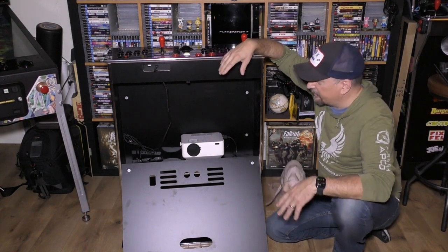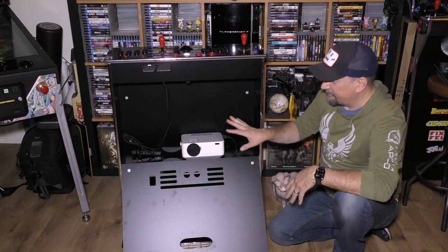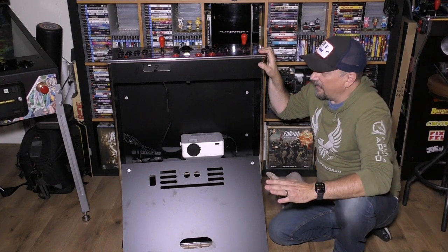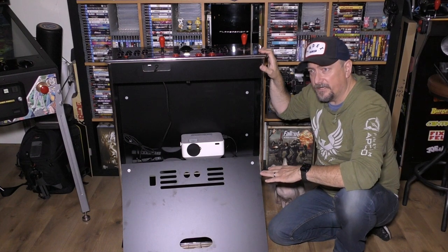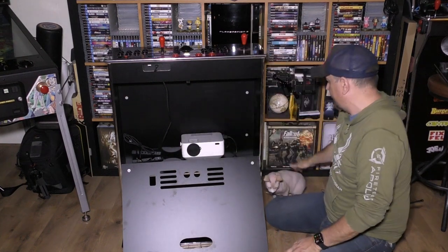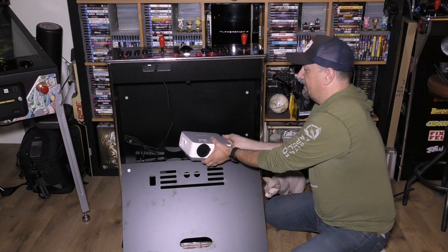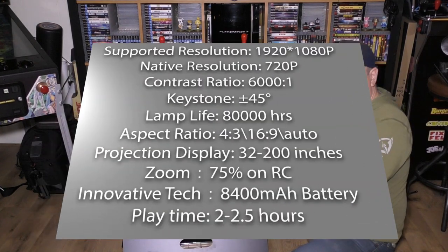I started looking around and yes — as you see it right now, this looks very bare bones, and ultimately it is very bare bones. I do have some other pieces that I've ordered and we'll look at that at the end of the video. But just taking a look at what we've got in here — this is a Fangor F601 projector, brand new off of Amazon. Links will all be in the description.